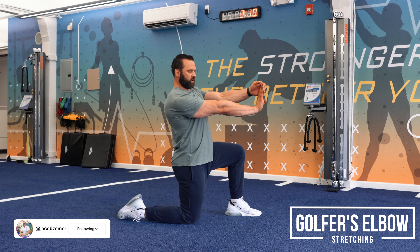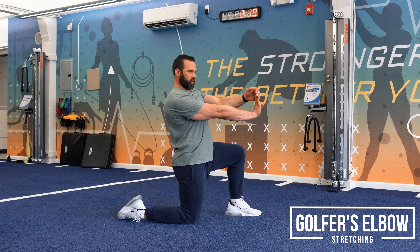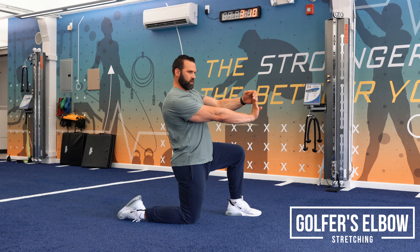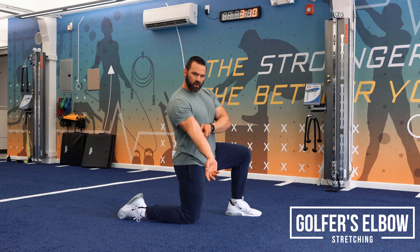Golfer's elbow is a pain in the inside of your elbow. What I'm going to do to stretch that muscle out is by fully lengthening my arm — in this case my right arm — and I'm going to take my left hand and basically push my hand back, stretching at the wrist position, which will then go through my forearm and I'll feel it on the inside of my arm by the elbow.